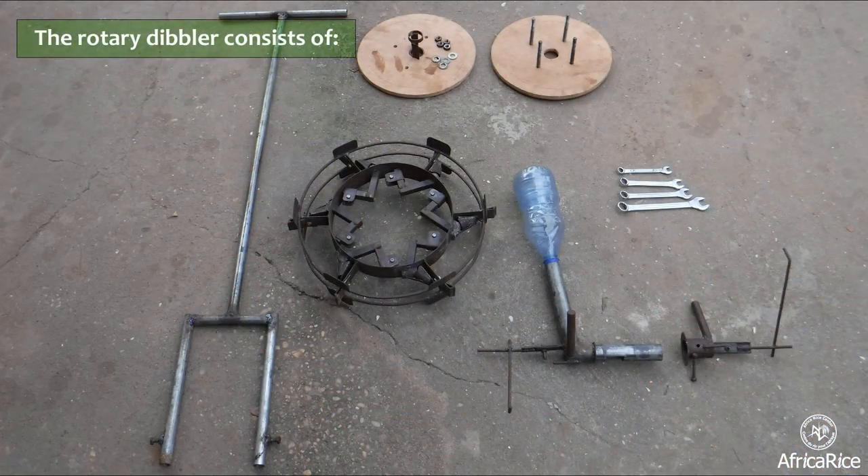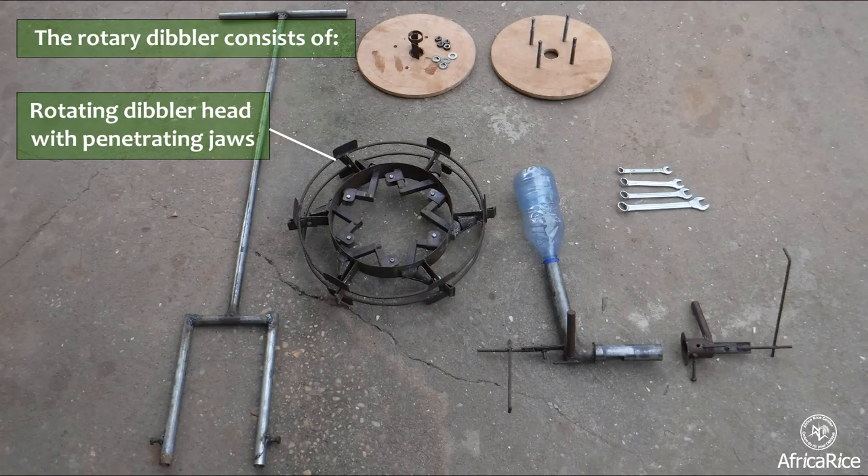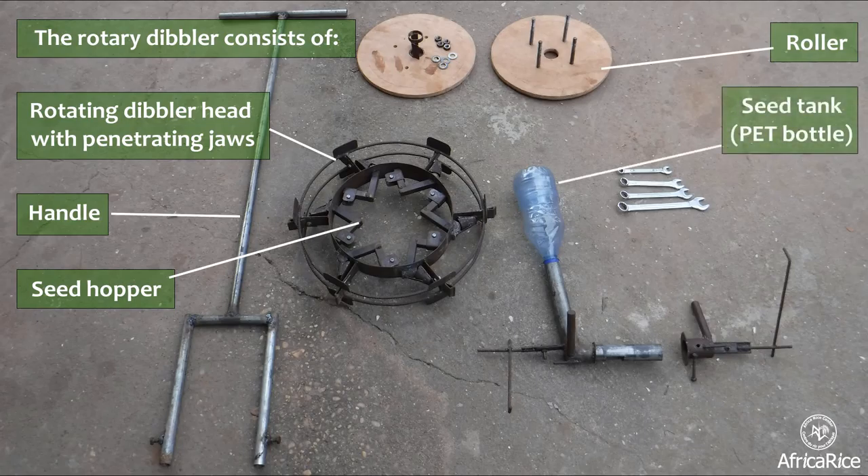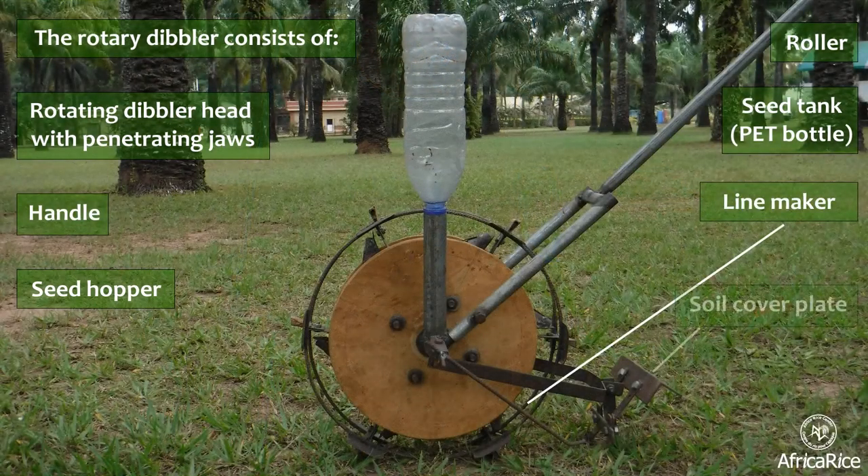The Rotary Dibbler consists of a rotating dibbler head with penetrating jaws, a handle, a seed hopper, a roller, a seed tank, a line maker, and a soil cover plate.